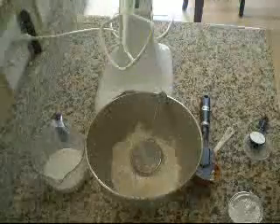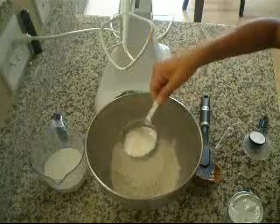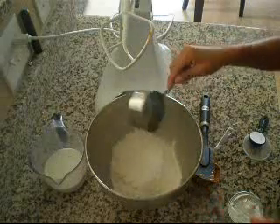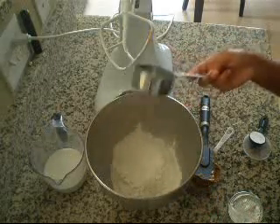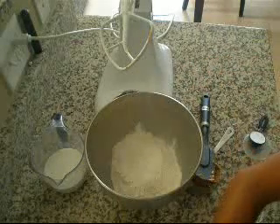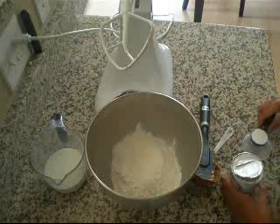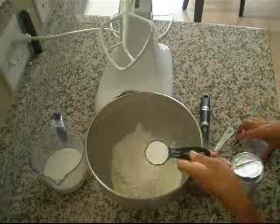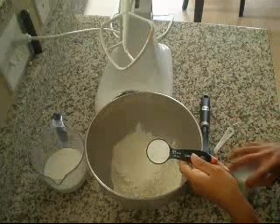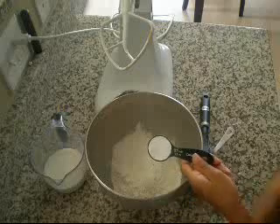So here are the 4 main ingredients. Right here in this mixing bowl is 2 cups of all-purpose wheat flour — that's already 2 cups in there. Then you need 1 tablespoon of baking powder, so that's already measured out.